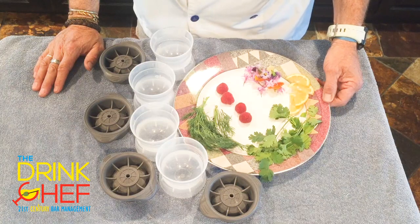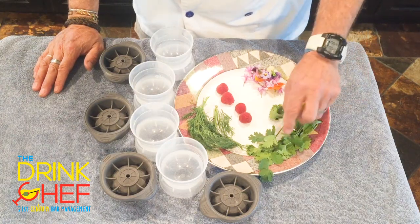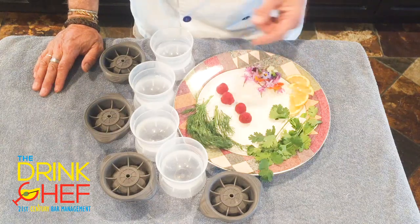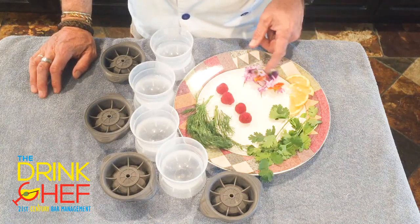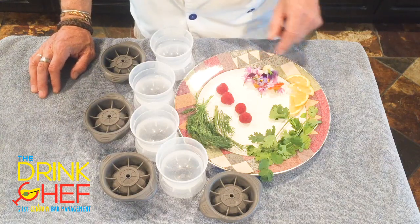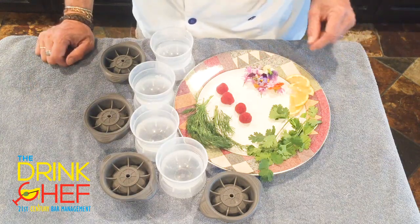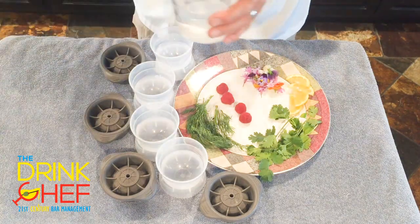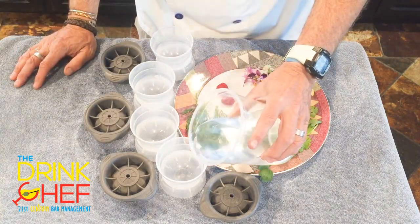We've got our ice molds here. As a garnish inside the ice cube I've got some fresh cilantro leaves — I love this one. This is fresh dill, some raspberries, these are edible flowers — these look really neat as they reveal themselves in the cocktail — and some lemon moons here.